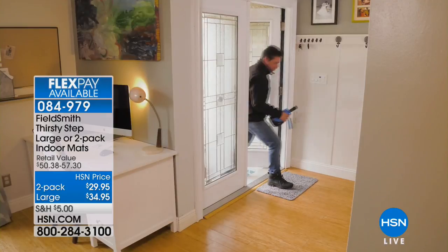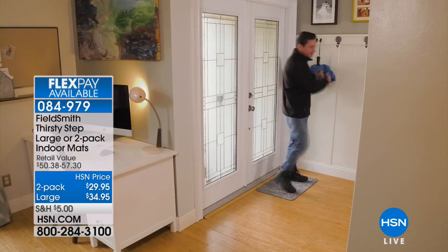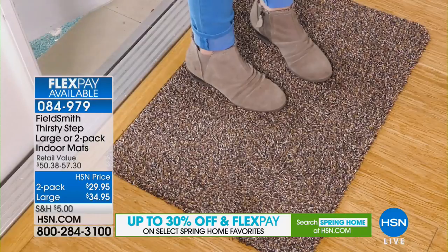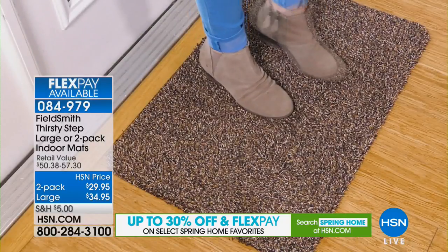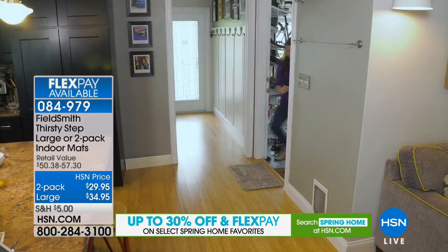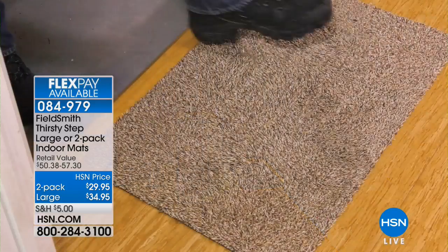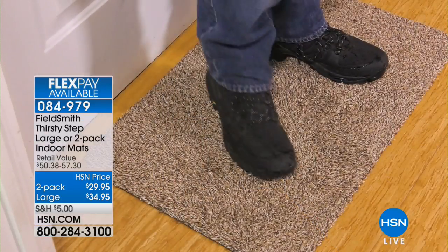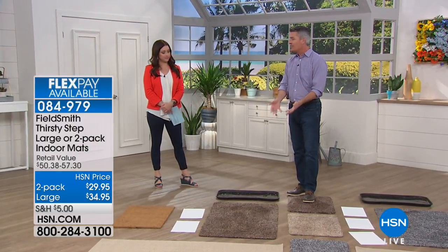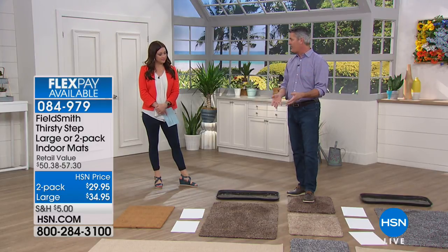When they get dirty, you can throw them in the washing machine. What's great about these is they still have a really beautiful designer, multicolored, textured look, but they're so soft — you're okay walking barefoot on these. They're really amazingly soft and easy to care for. You just toss them in the wash. Now that we've gotten all the mud, water, and dirt off your feet and it's not on the floors or in the house, you can take these and just throw them in the washer.